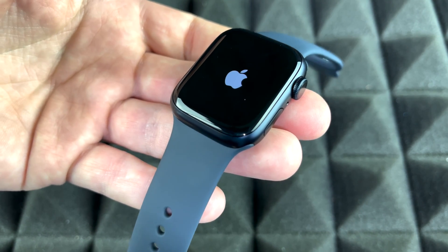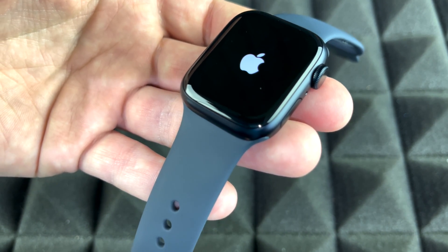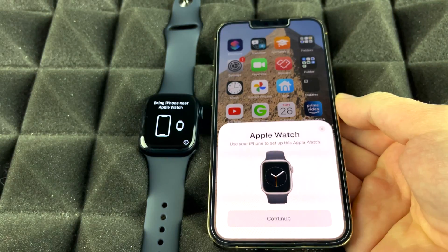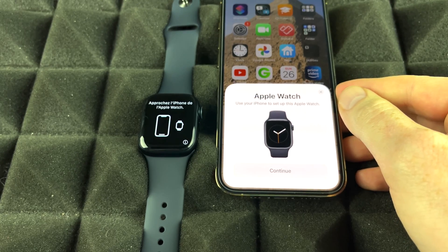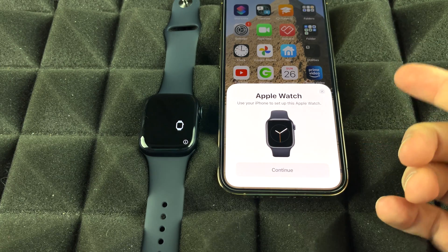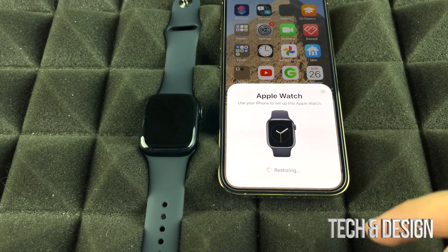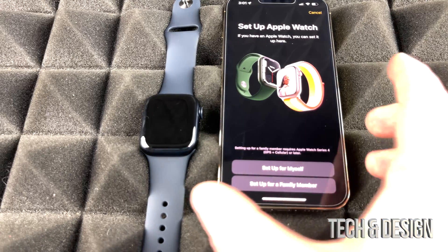Now grab your iPhone — it doesn't matter which model — and make sure Bluetooth is turned on. Swipe up, enter your passcode, and you should see a prompt to pair your Apple Watch. As long as Bluetooth is on, it should detect the watch automatically. If you don't see the prompt, turn your screen off and back on to refresh it.